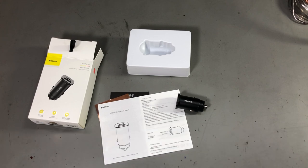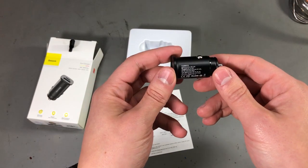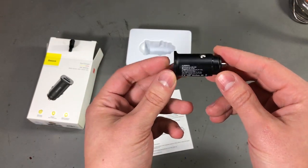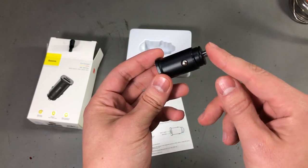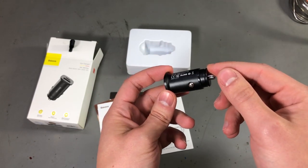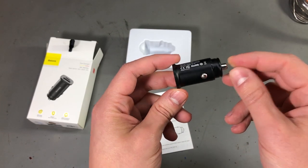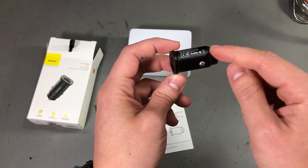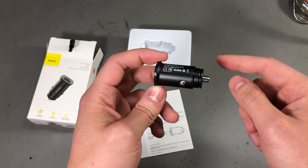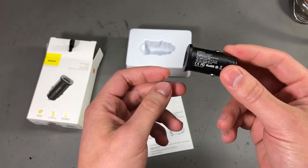I'm going to start the year with a new car plug charger. This one is from Baseus and as you can see I've already opened the box and tested the charger. I wanted a quick charge compatible charger because I'm using a 10W wireless charging pad that works best with a QC compatible charger, as it will switch to a higher voltage and deliver power more efficiently to the pad.